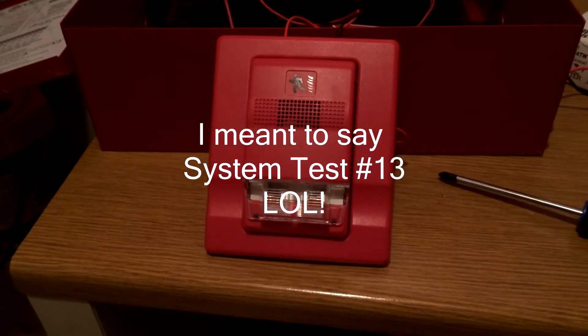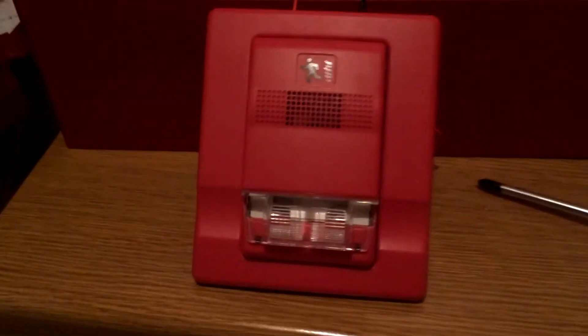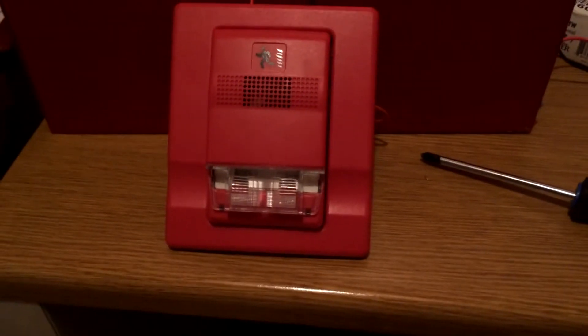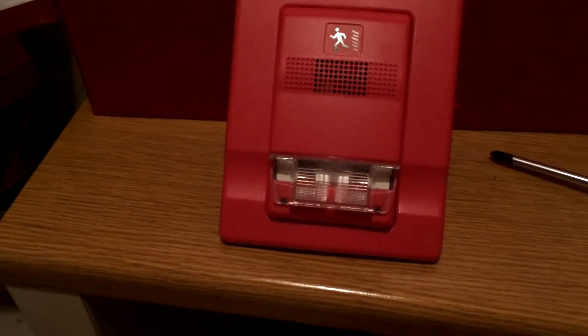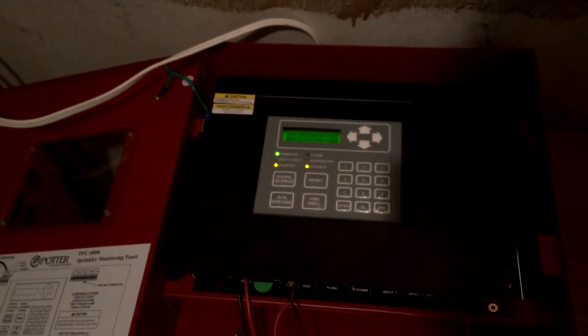System test number 12. Hi everybody, BigAlbDude707 here. This time I'm going to use an Edwards Genesis horn strobe. It's set on continuous and it's set at 15 candela — I don't know if you can see it there — so it can be efficient on the amp current. The panel only has one trouble which is low battery, which has no batteries.